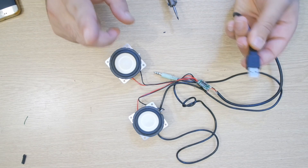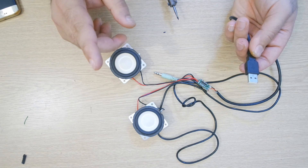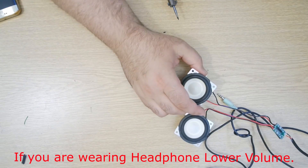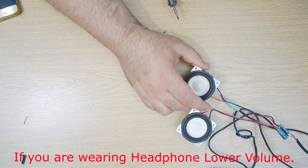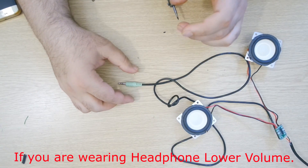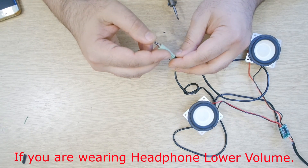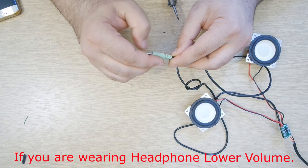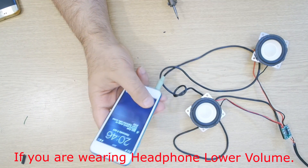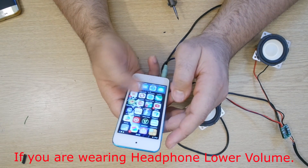I have a seven-port charger for phones as well, which is a smart charger — it can charge any phone. Now let's plug into that. If you guys can hear the hissing, it's the speaker channels working perfectly.